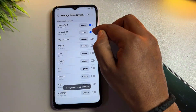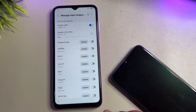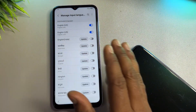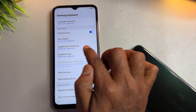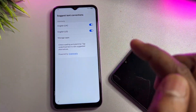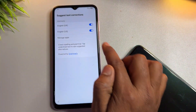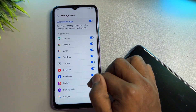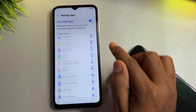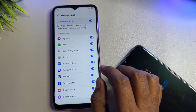Go to the three-dot menu in the top right corner and click Check for Updates. When the update appears, click to install it. After that, go back and open the Suggest Text Corrections option again. This time you will see a new option called Manage Apps — open it.